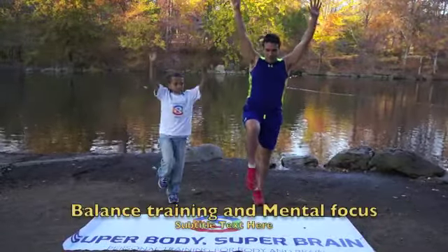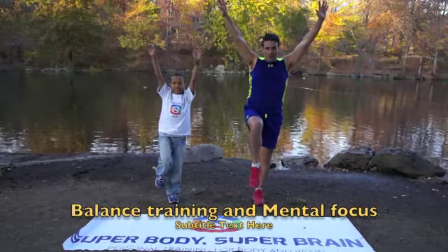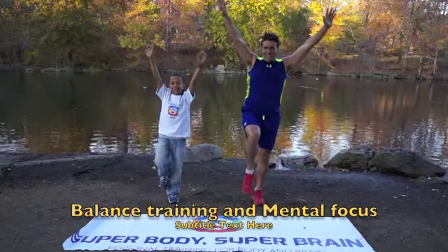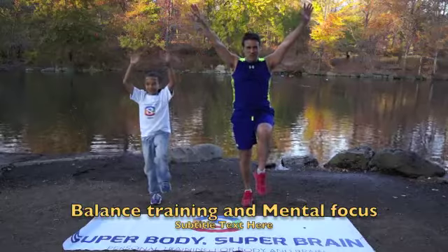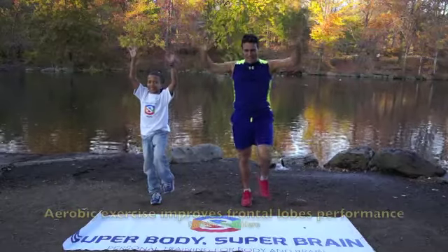Stand with one leg up. Arms overhead. Stay there. Count to ten. One, two, three, four, five, six, seven, eight, nine, ten. Change. One, two, three, four, five, six, seven, eight, nine, ten. Tap it again.